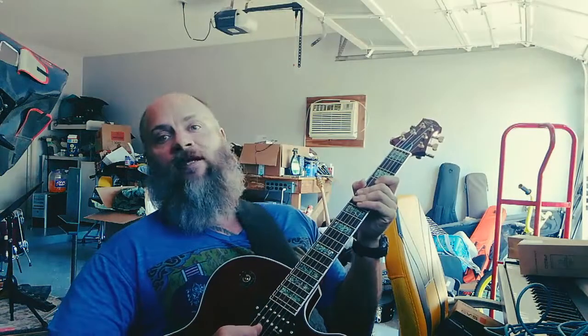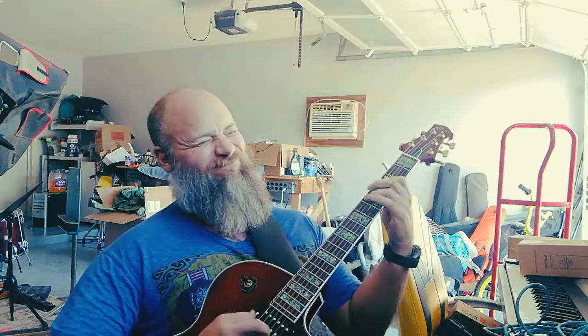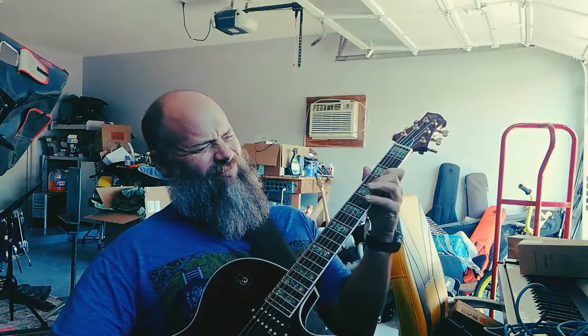But if you want to get into all the bebop-y stuff that's fun to play, you're going to start off with... I'm going to keep it Dorian. Let's keep it Dorian. Simplicity.